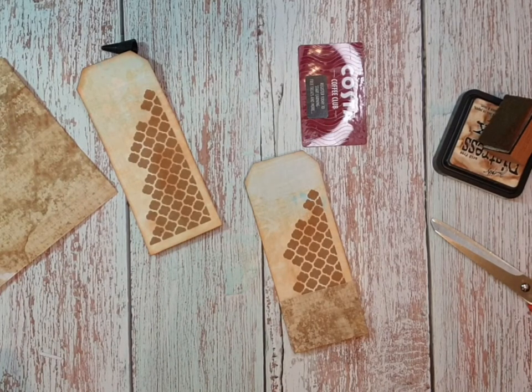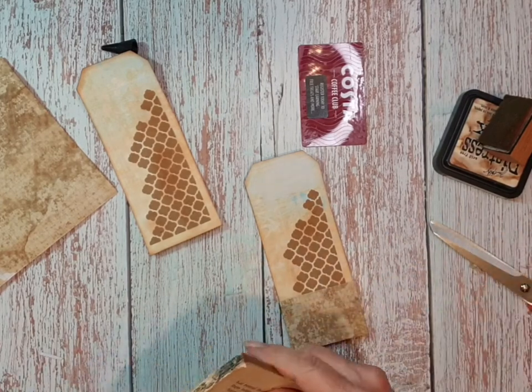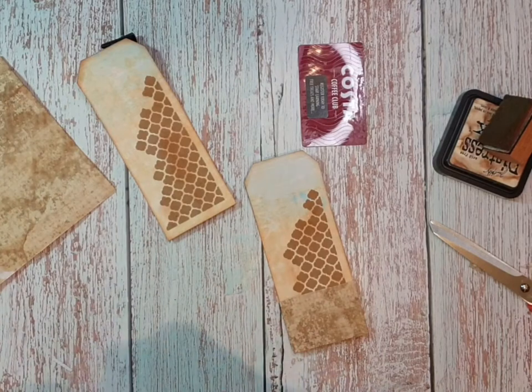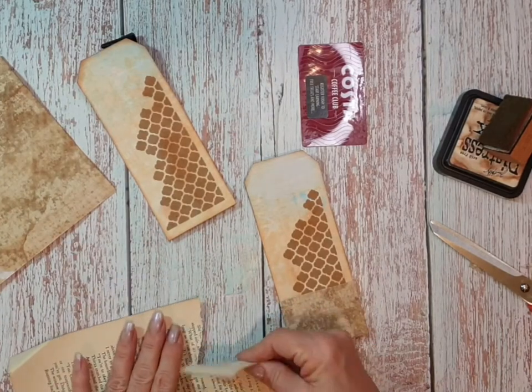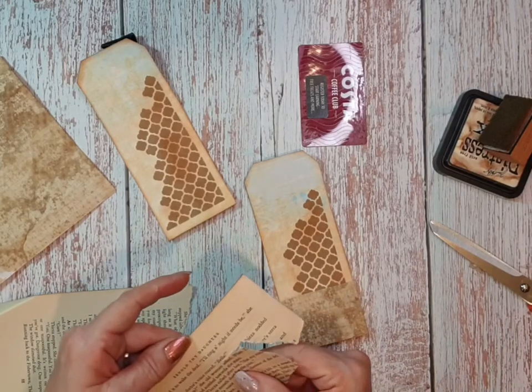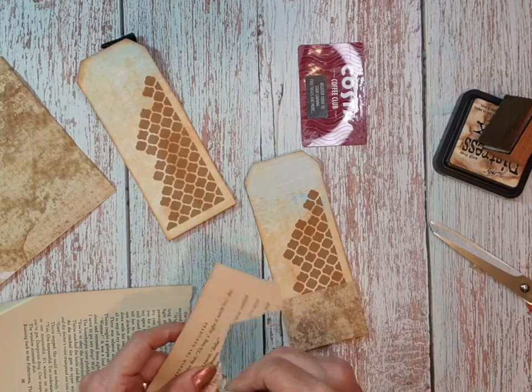I've got some book pages here from an old book. I was watching Tracy Fox and she was saying how she loves these bindings off old books and it can take her hours to take them off - and they just dropped to bits when I was trying to take them off. It's quite an old book, it's called 'Behold Thy Daughter' - so yeah, it's in old language.